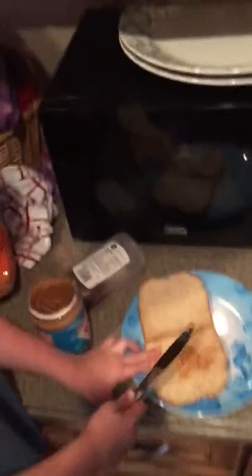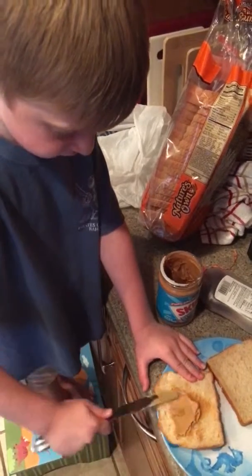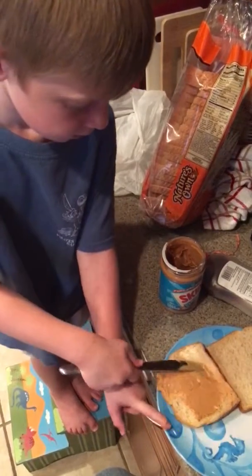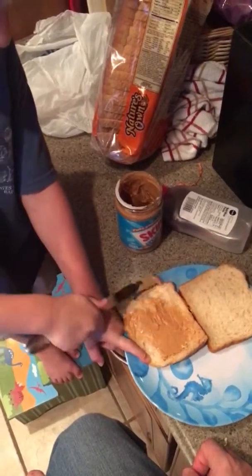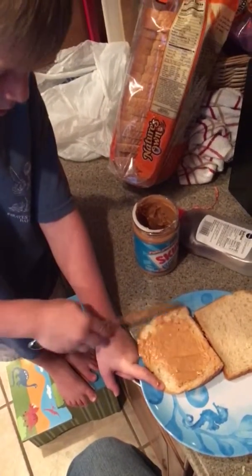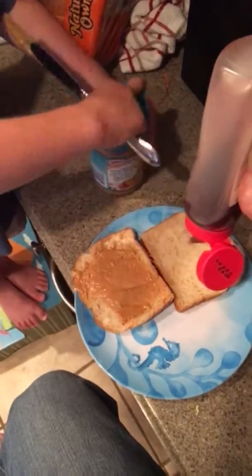You watching mommy? You're doing a great job baby. You spread it, just spread it. And now you have to close this thing up, you have to close it back.